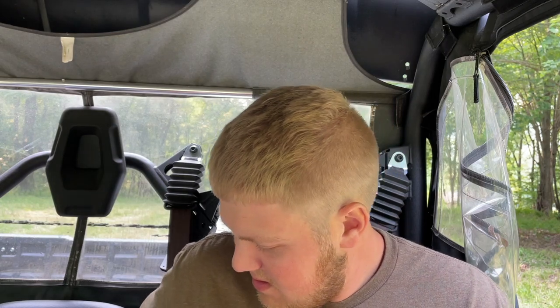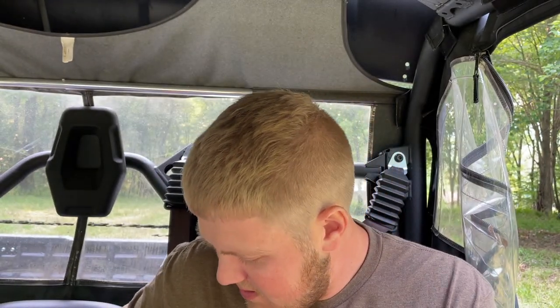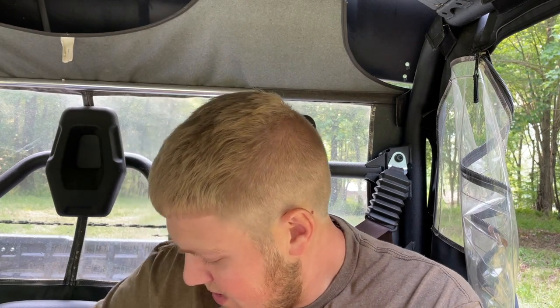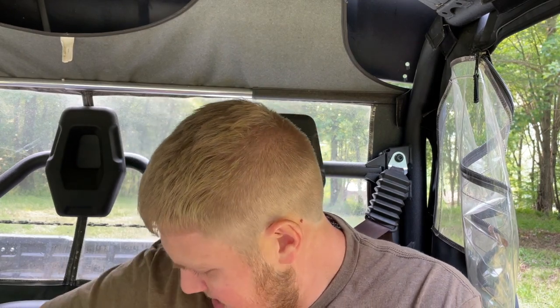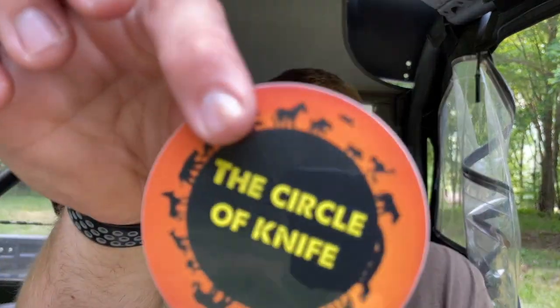One Kaiser box, two Kaiser boxes, and three Kaiser boxes as well as some lefty EDC swag — got a lefty sticker, lefty EDC stickers, and the Circle of Knife sticker which is cool. Kevin's doing a little sort of town hall topic on that, so definitely go check those videos out.